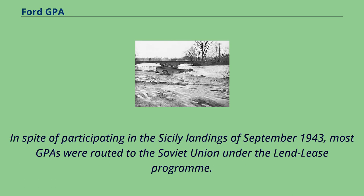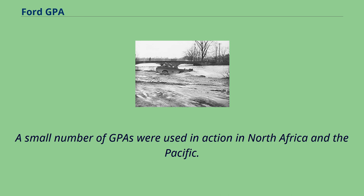In spite of participating in the Sicily landings of September 1943, most GPAs were routed to the Soviet Union under the Lend-Lease Program. A small number of GPAs were used in action in North Africa and the Pacific.